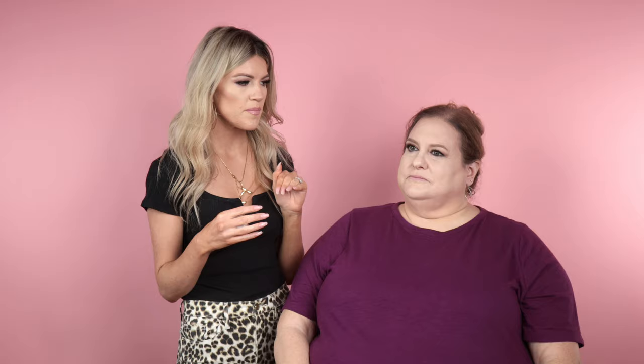Now that the cream contour is on, I love the way this looks. The color is really flattering — it has a cool undertone. Sometimes people use an orange contour and it's very apparent, but this has really good balance. I'm going to set it with powders and show you how to add a little bit more detail work.